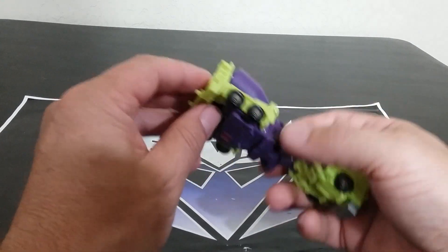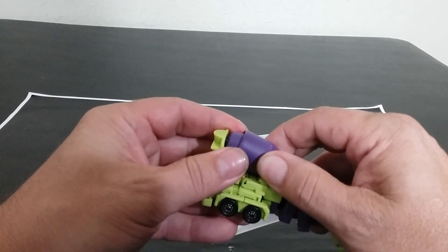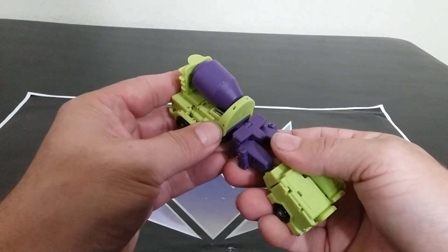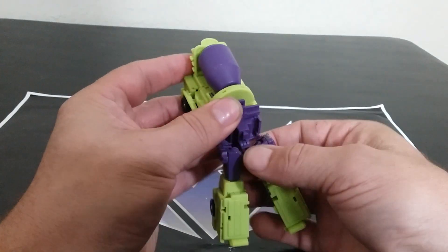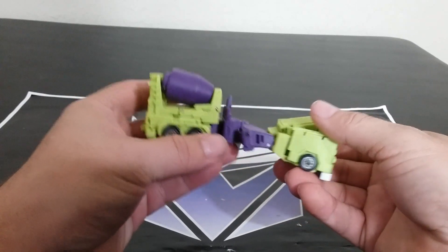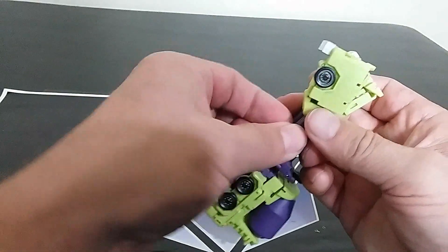It seems a little short — there's a chest extension. Did I extend the chest? Everything tabs in, but it seems like this should be extended further. Lift this tab up — the waist tabs into this. Then this folds out, folds back — something like a fuel tank kind of thing.